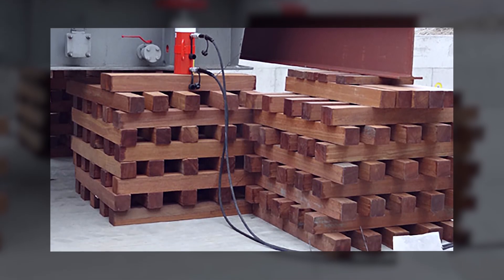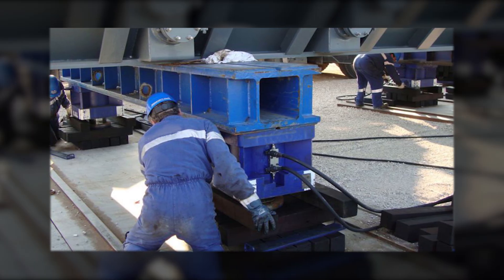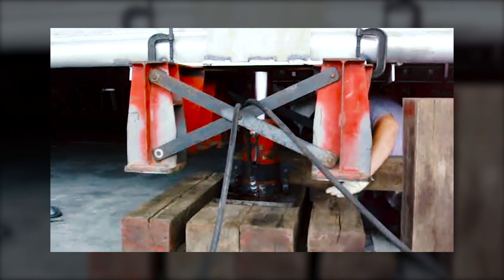Climbing jacks, or stage lifts, for incremental jacking are widely used in the heavy lift industry. But these methods have their limitations. For example, safe lift height, management of side loads,